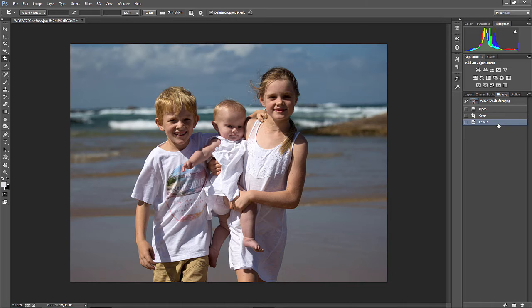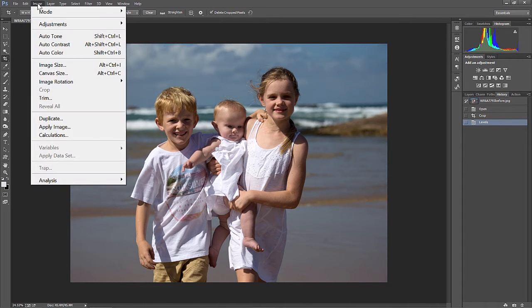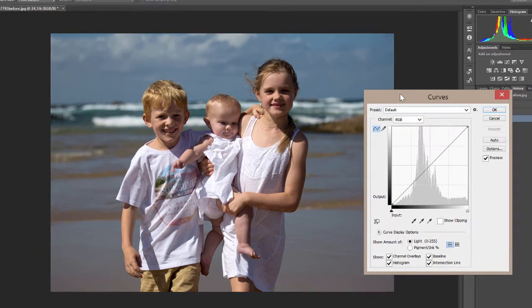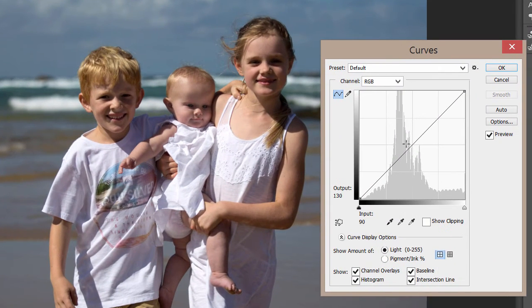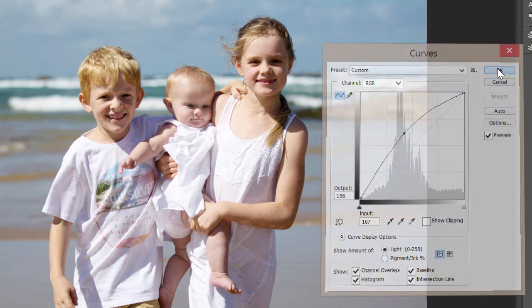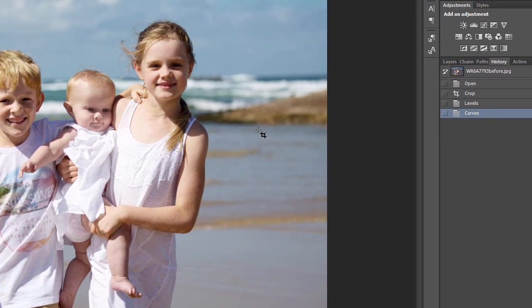Now what I use is Curves. So we go to Image, Adjustment, Curves, or Control-M. It's the curves layer. And what I do is I up the midtones in the image. The image is going to look totally overexposed right now, but there's a little trick I use over here.